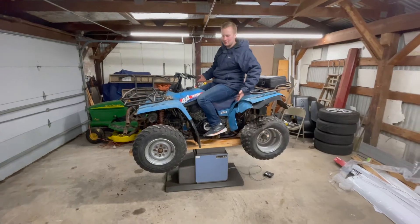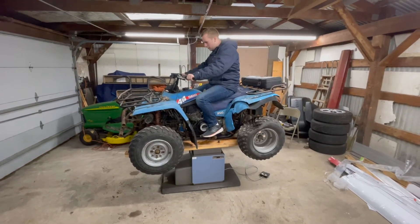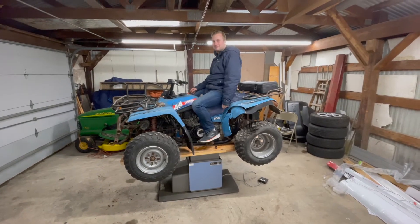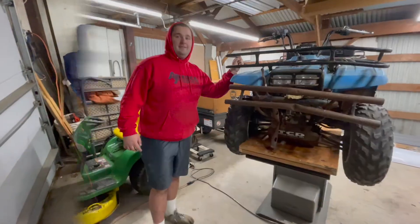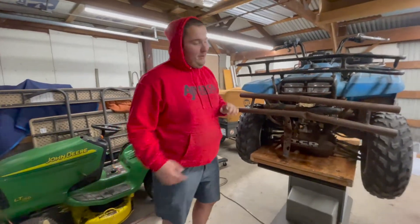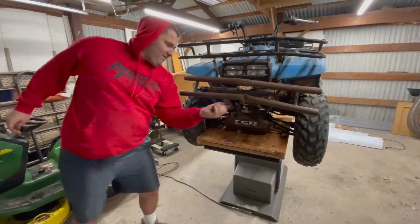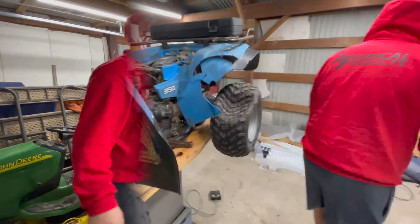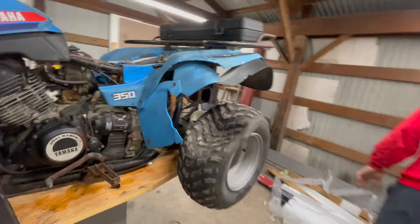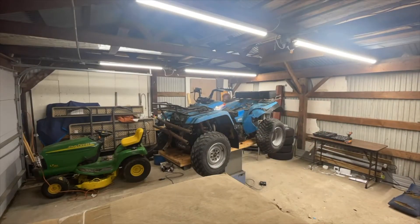Obviously it doesn't run. We can sit here all day and act like it runs — we can make it run. First thing is the dented bumper, it makes it look old. Let's fix it. Obviously this plastic's a little beat up, so we're going to get this ripped off. Let's go.